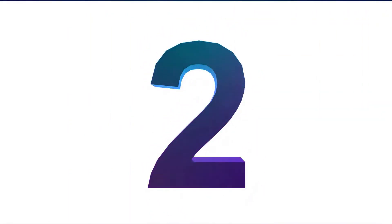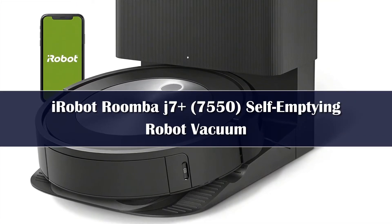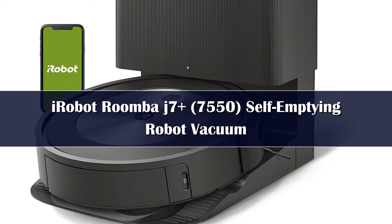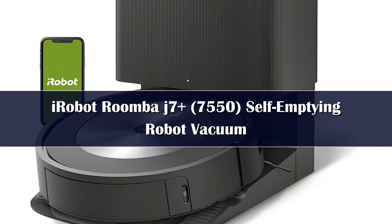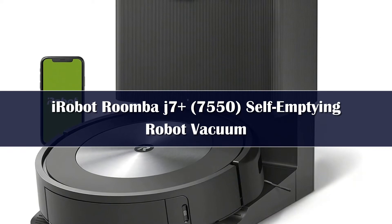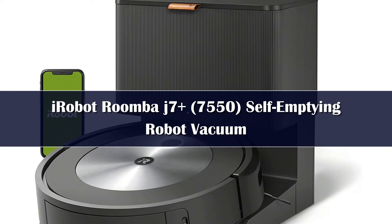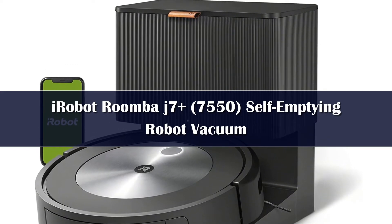Number 2: For pet parents who've had the misfortune of returning home to find dog waste smeared all over your floors — if you're looking for a robot vacuum that can actually detect and avoid pet messes, consider the iRobot Roomba J7 Plus 7550. From its refined navigation technology to improvements over previous models, the J7 Plus is our second favorite best self-emptying robot vacuum for your money.